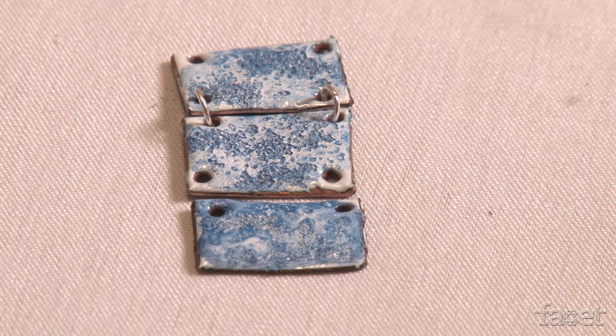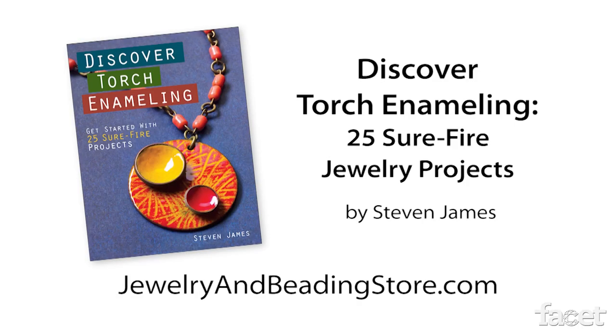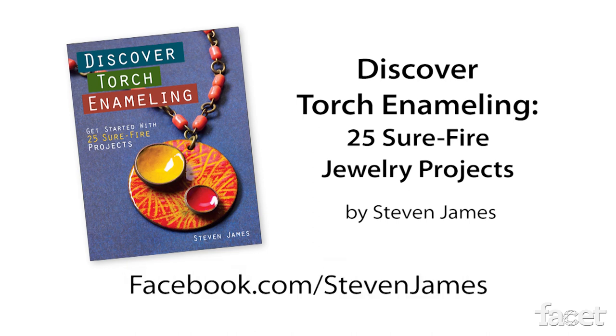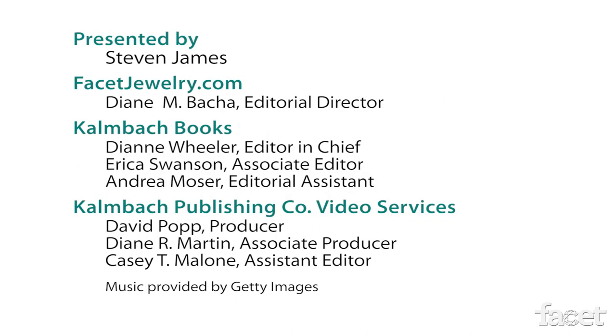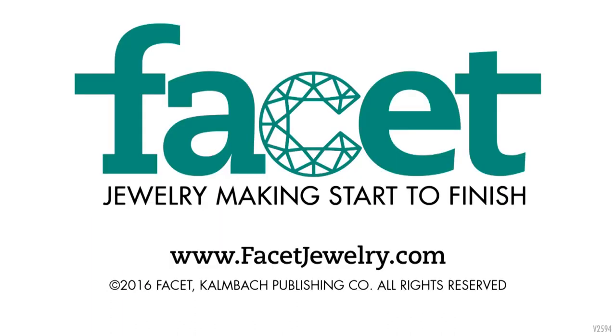Don't be afraid to take one project in the book and play around with a lot of different techniques. Thanks for watching — I hope you enjoyed learning how to work with salted enamels. You can learn even more in my new book Discover Torch Enameling, which features 25 amazing projects with detailed instruction. I love seeing what readers have done with the techniques I've taught them, so visit my Facebook page and upload a photograph, or tweet it using my Twitter account. I'll see you next time.